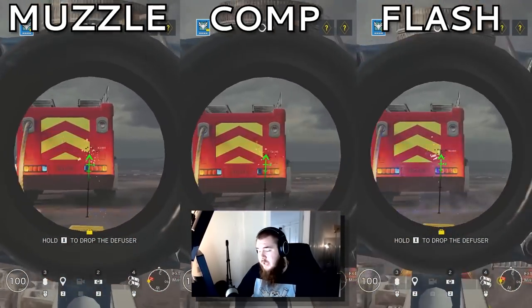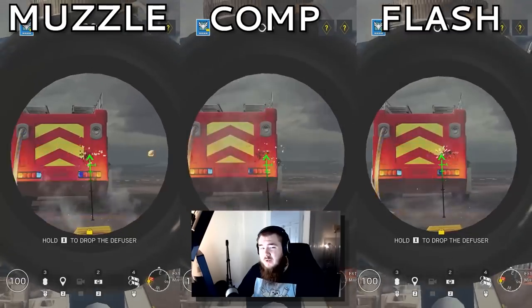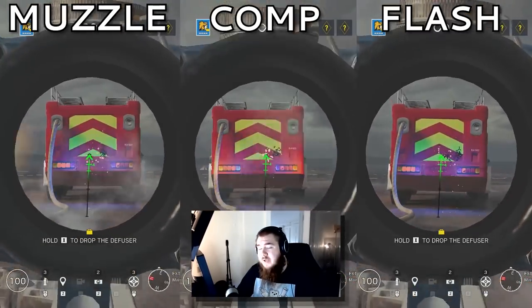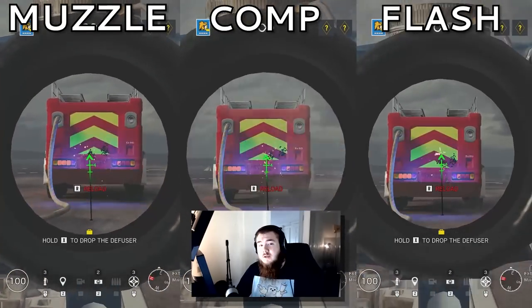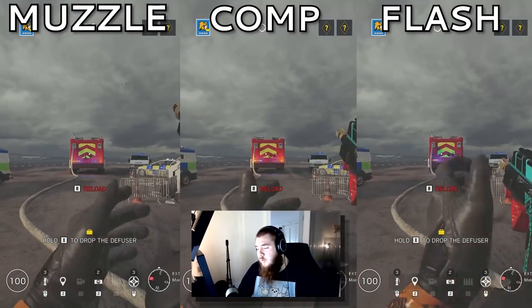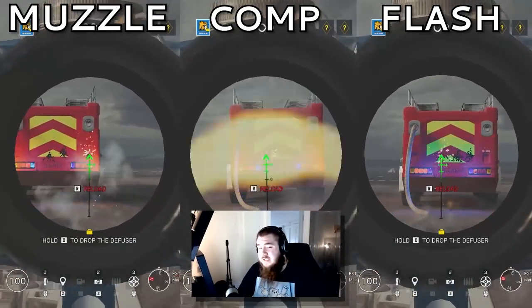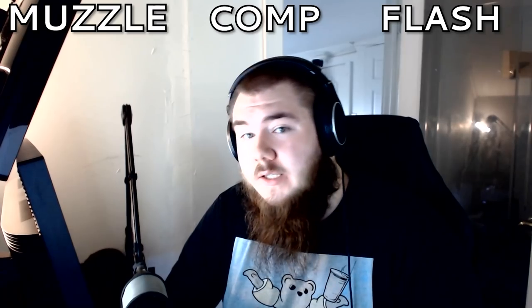For the LMGE, flash hider. Comp had too much vertical recoil overall, and muzzle brake was all over the place. For the V308, muzzle brake or flash hider. Comp had too much unpredictable vertical recoil. Muzzle's grouping was a lot easier, and flash's vertical control was the easiest but the grouping was harder. Personally using muzzle.